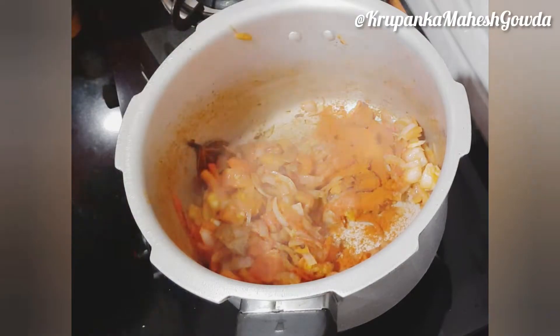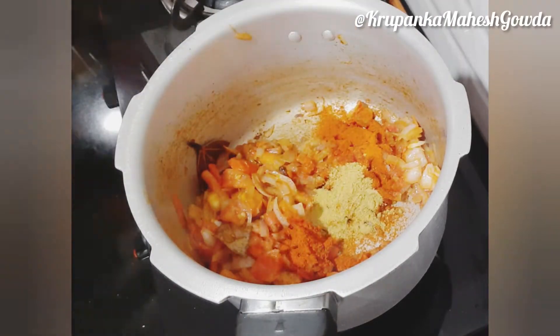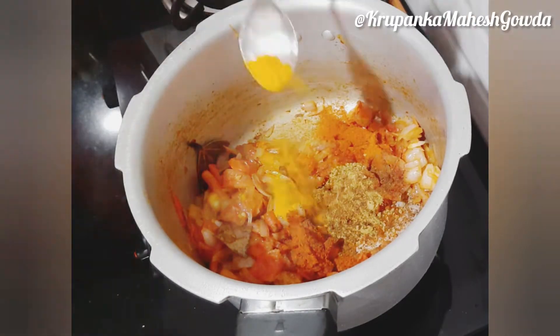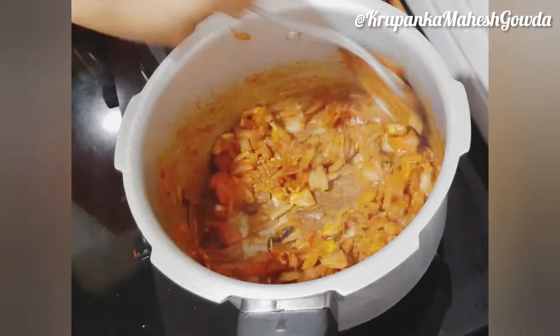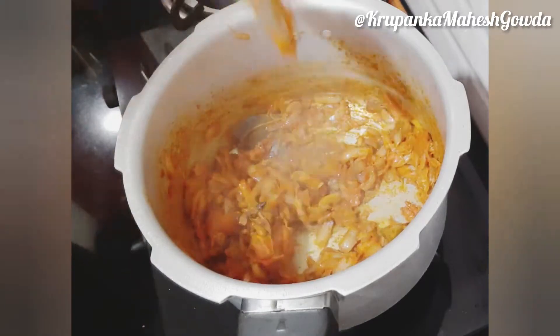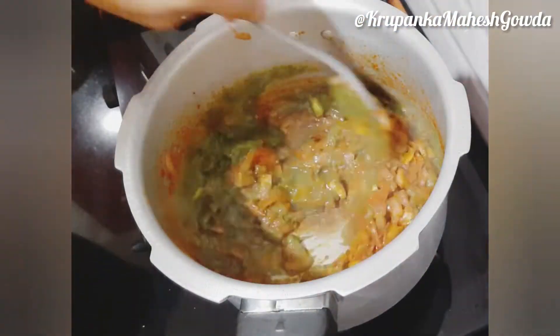If you want to make a tomato sauce, we will smash the tomatoes. To make a homemade tomato sauce, add 1 teaspoon of pepper.